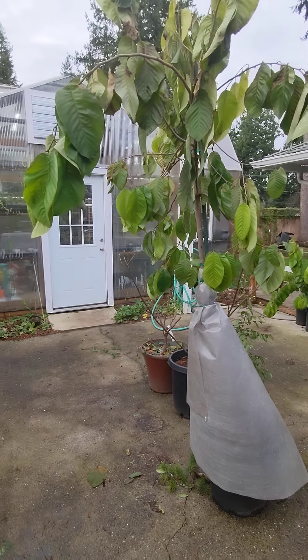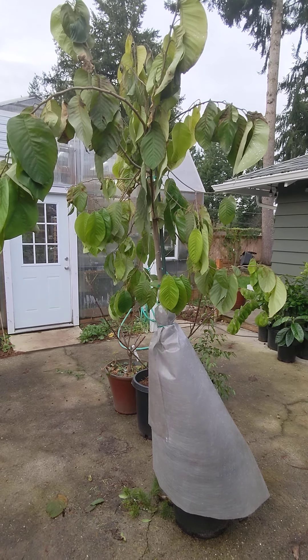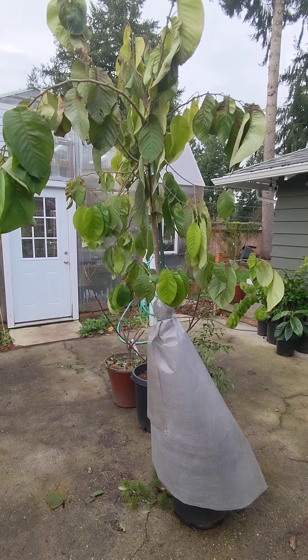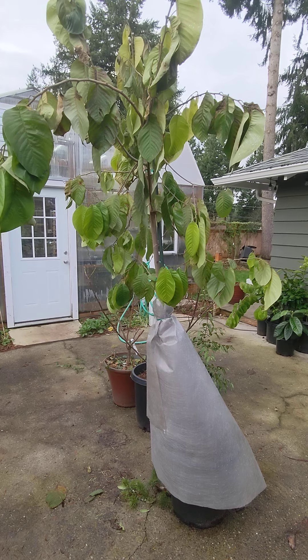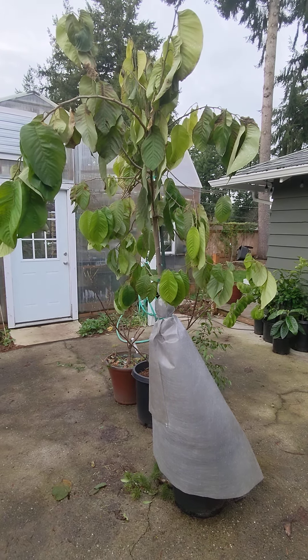Just checking it out to see if I can get it to grow year-round in our climate. I'll probably eventually plant it in the ground somewhere, but for now this is kind of my way of winter testing it.